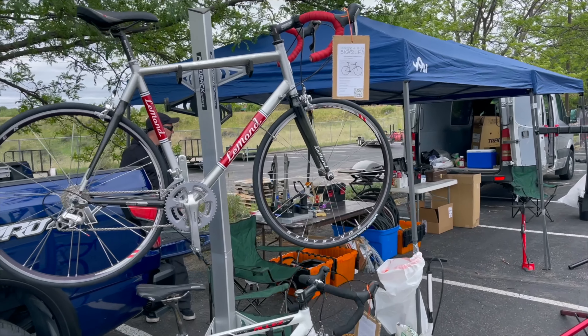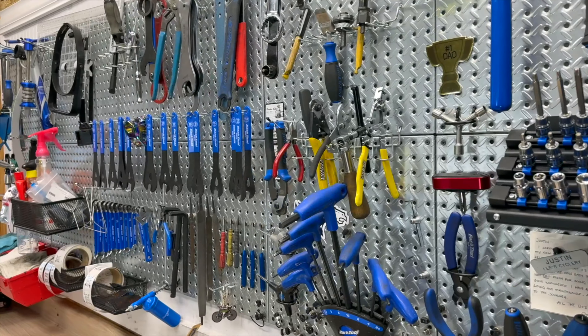Welcome to I Know A Guy Bicycles, Hanging Out With A Guy. Hi, I'm Justin The Guy. Obviously I have a garage shop.